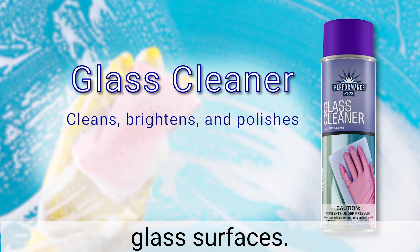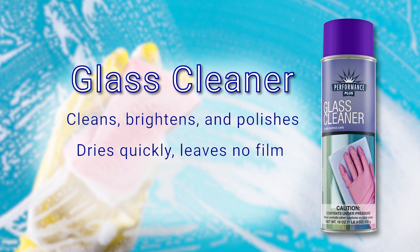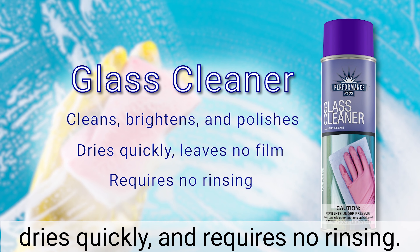Glass Cleaner. This high foaming product cleans, brightens, and polishes all glass surfaces. It quickly breaks up soils and leaves no film. Performance Plus Glass Cleaner dries quickly and requires no rinsing.